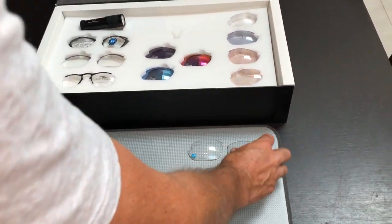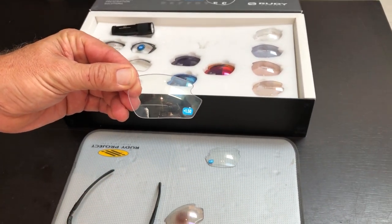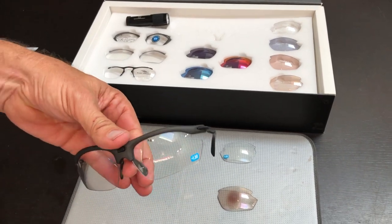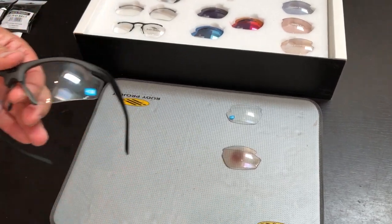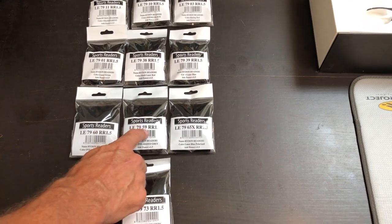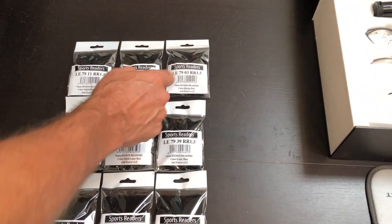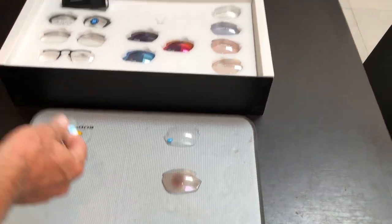Next we have the sports readers. Here's a sample of a transition lens. We've got them in plus 1.50, plus 2, plus 2.50. We have a huge range of different types of lens — it's really an entry level lens with a bit of magnification right down the bottom. Here's a range of sports reader lenses: transition, three polarized lenses, multi-laser red, multi-laser blue, and golf. We've also got clear, black and red.